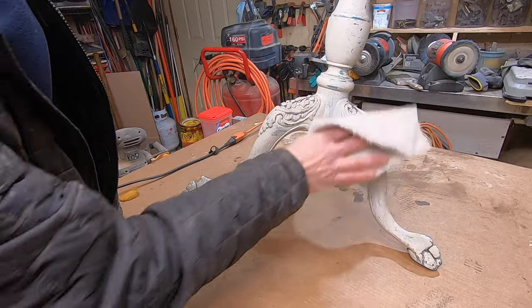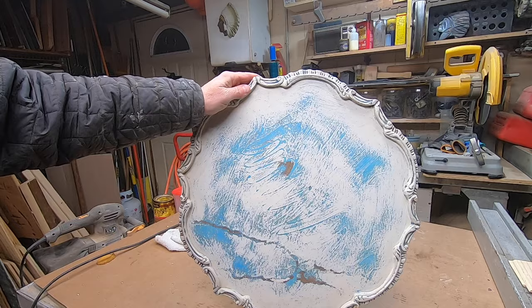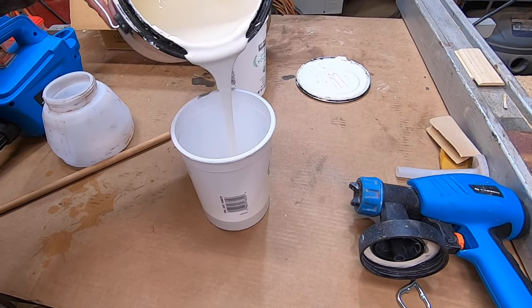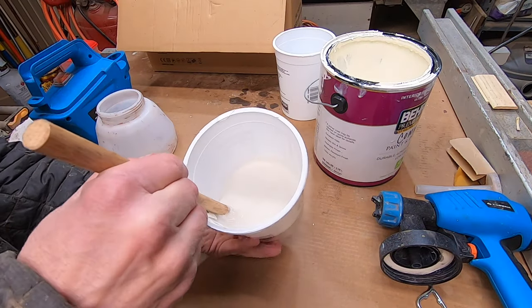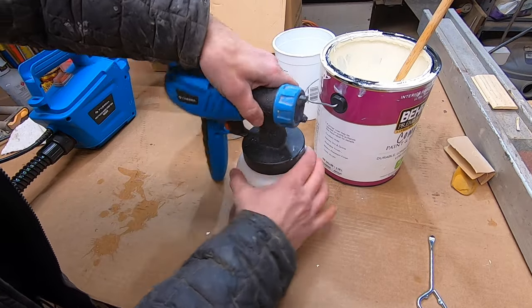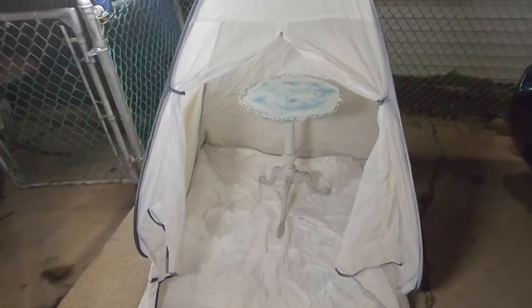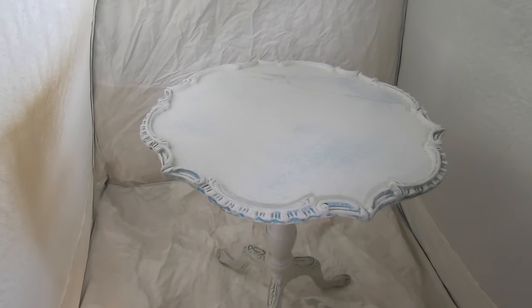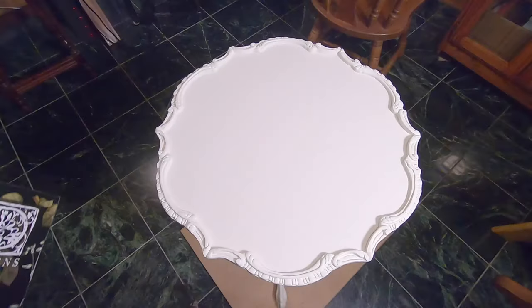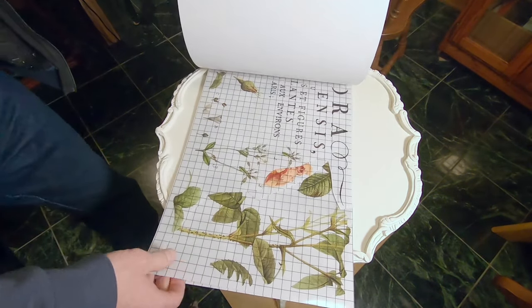The best way to get that nice smooth and even paint finish is to spray it on. I'm using this inexpensive but effective spray gun from the Tills Wall Company. I'm putting in regular interior latex paint with a small amount of water mixed in so it'll be slightly thinner and flow through the spray nozzle without getting clogged. Once it dried completely I decided to use a decal rather than decoupage, which was my original intention.